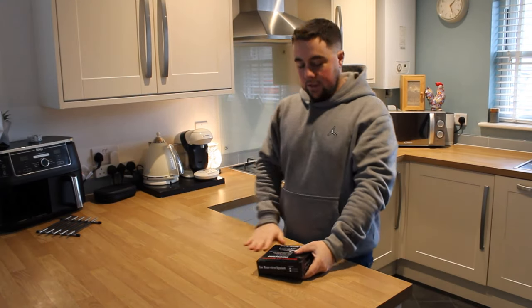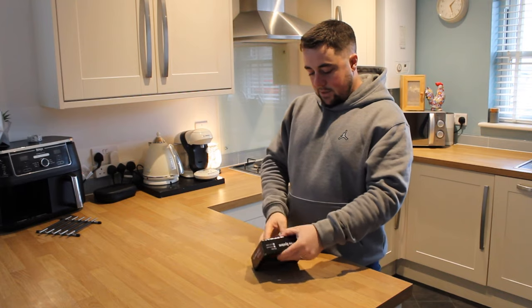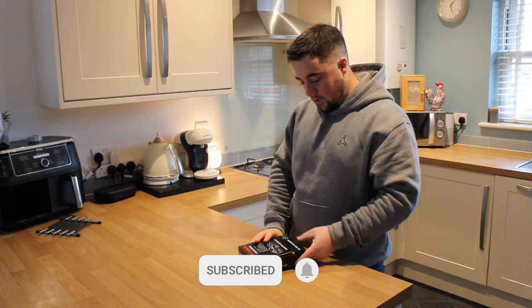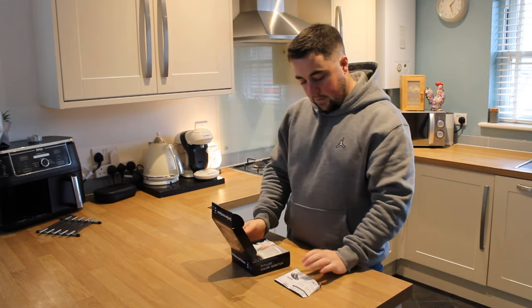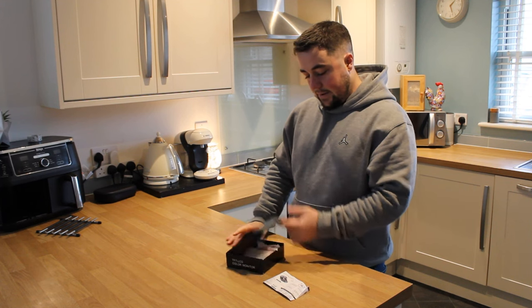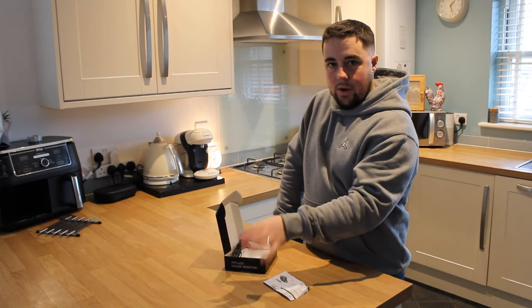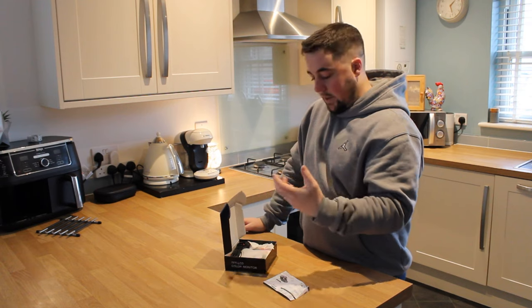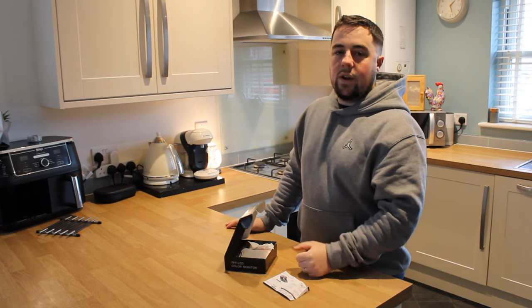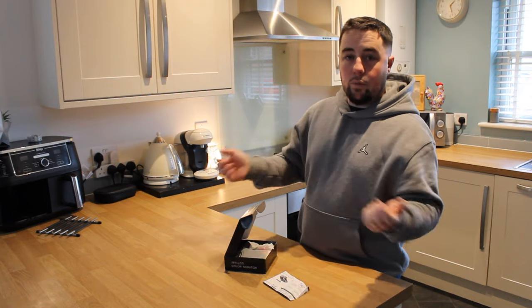Hello, welcome back to the channel - another Bongo video today. We are installing this from eBay, top of the range, straight from China. It is a reverse camera. The plan is to fit that - I want a separate monitor for the rearview mirror or camera, so that I can constantly see out the back. Sometimes you get in the van and the rear curtains are showing and I can't see anything out the back window.